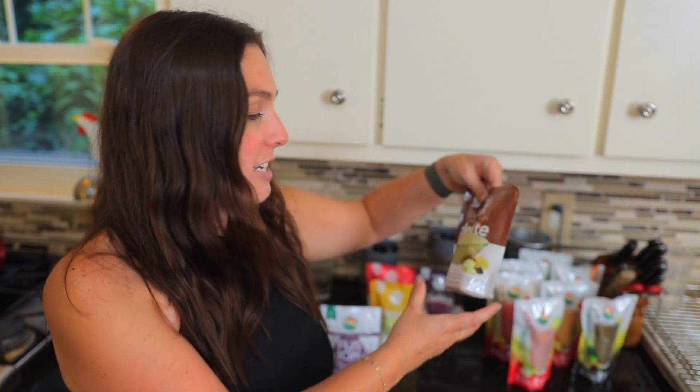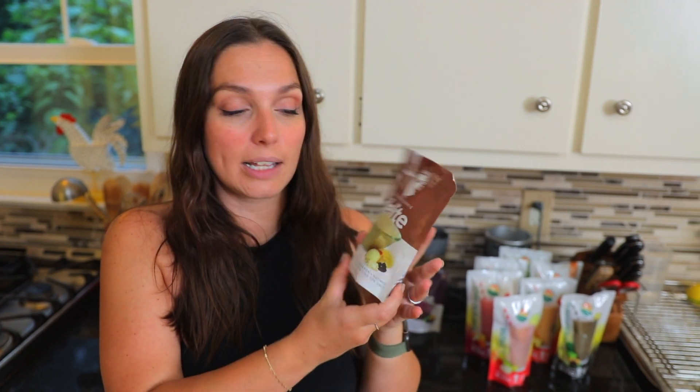Last but certainly not least, they have something called a Delight. A Delight is essentially a way to indulge in something a little bit sweeter without feeling like you're having all of these additives or added sugars. It very much focuses on all natural ingredients to really give that dessert-like flavor. We're going to test out the Oatmeal Cookie Delight. The ingredients here are banana, apple, raisin, cinnamon, nutmeg, gluten-free oats, and Himalayan pink sea salt. Hopefully it'll taste like an oatmeal cookie — let's get tasting.